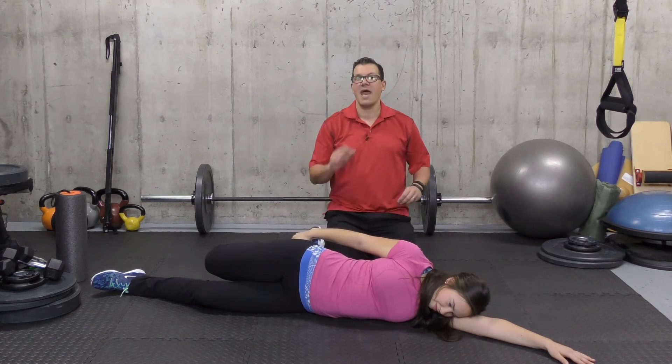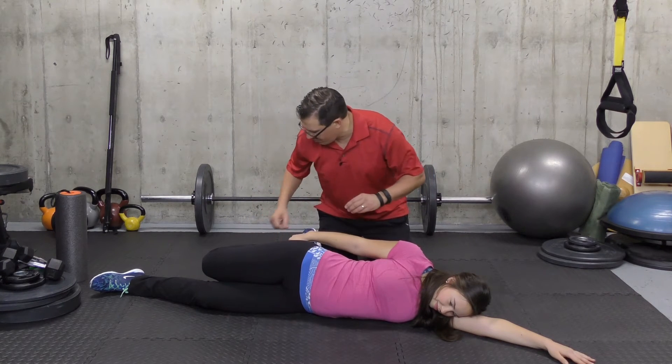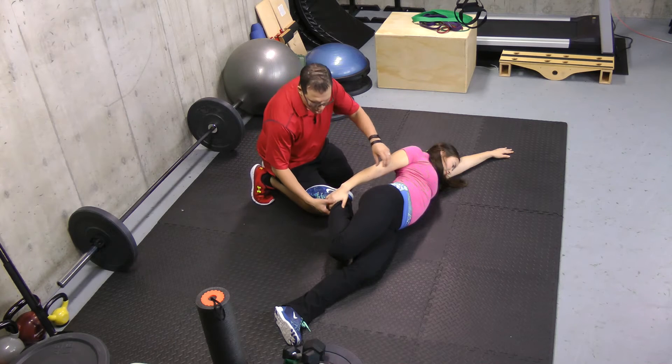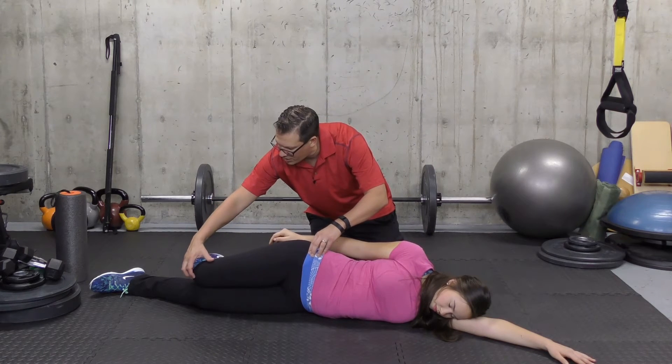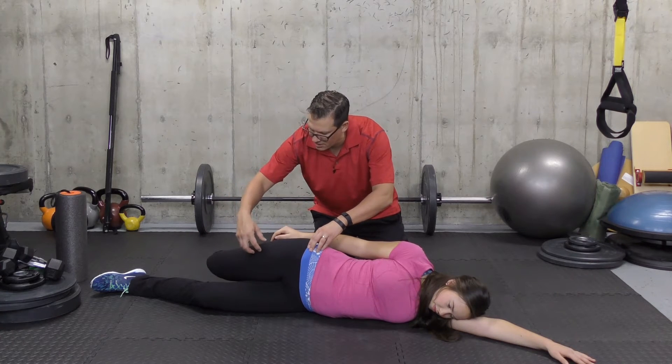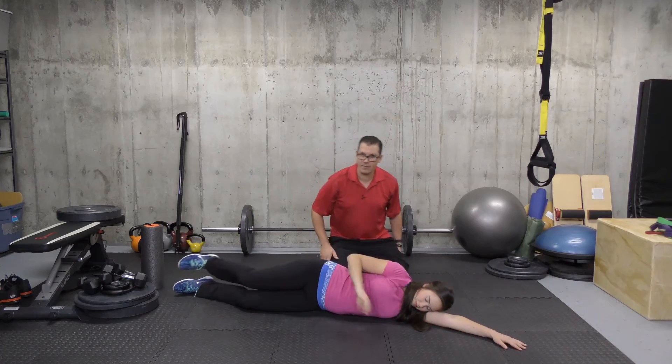That hip extension will intensify the stretch. If bringing your heel towards your seat causes too much knee pain or irritation, you can let go of the leg, have the knee bent to 90 degrees, and focus on bringing that knee back to a point where you have a stretch in the thigh and front of the hip. Looking at the sets, reps, time, and intensity: sets would be one, repetitions would be two, time is 20 seconds. Intensity would be light — it's a stretching exercise, so we're focusing on lengthening the muscle and finding that tight position and holding it.